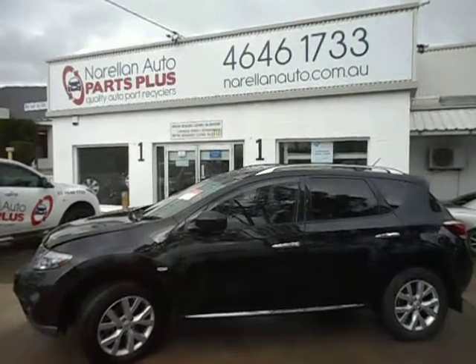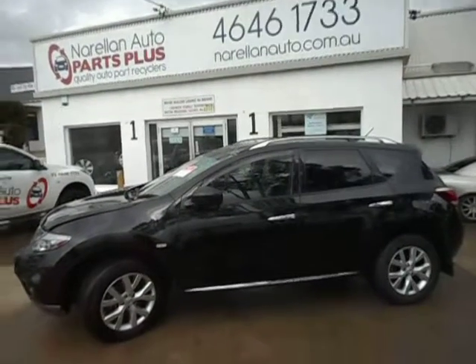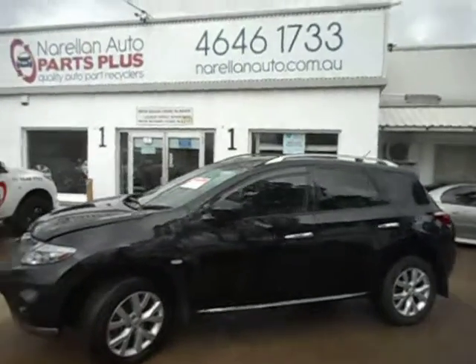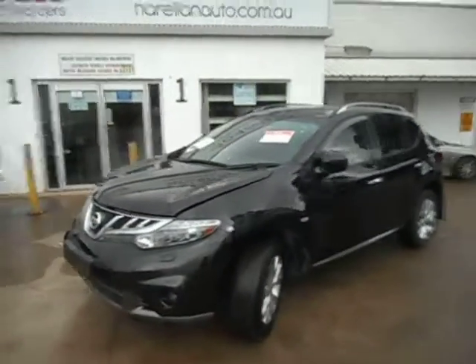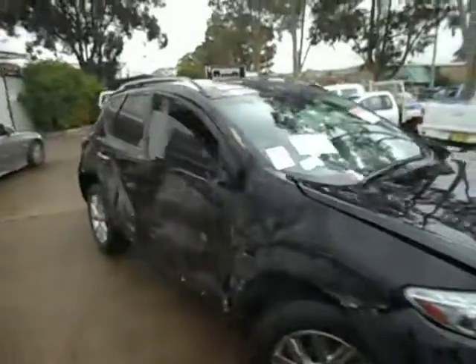Hello, welcome to Norellon Auto Parts Plus. Here today for you we have a 2012 Z51 Nissan Murano Ti. There's a bit of a scrape down the side here — we'll go around and you'll see the damage in a second. Tidy car otherwise, but a bit of rearrangement down the side, so they've written her off.